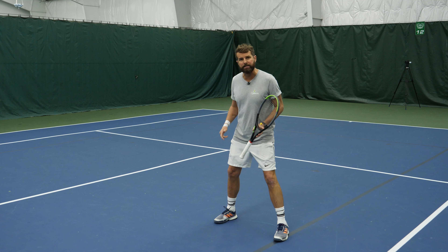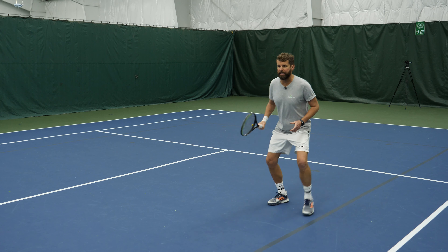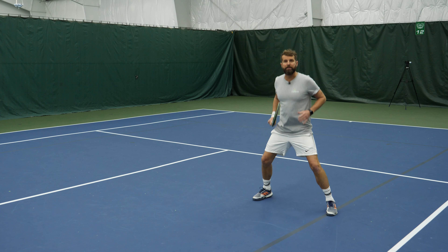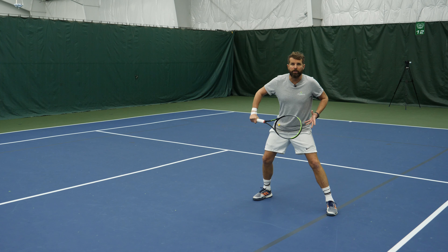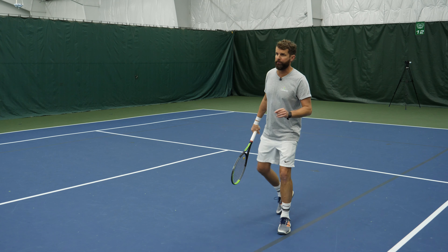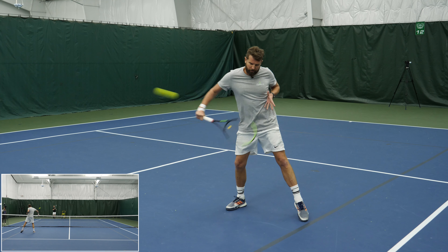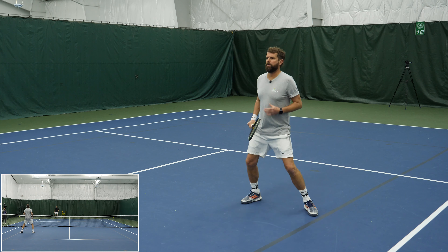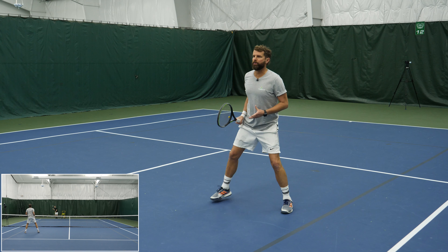The second thing to focus on is your feet. Too often players try to keep moving and then defend. You can quickly find space if you know you're being attacked — get wide and get low, just like this. That's what you want to focus on.